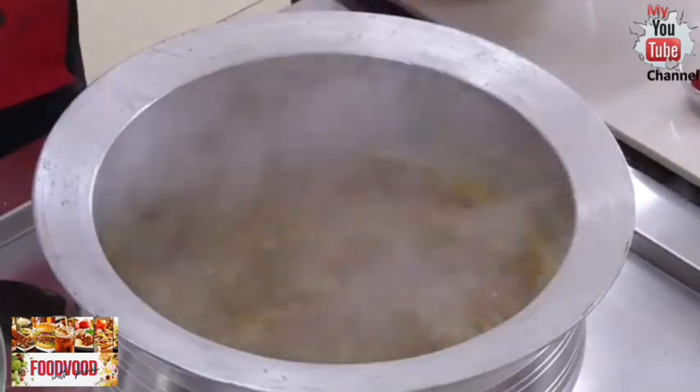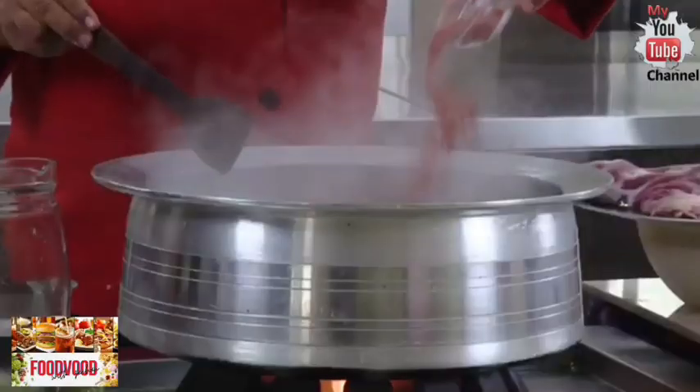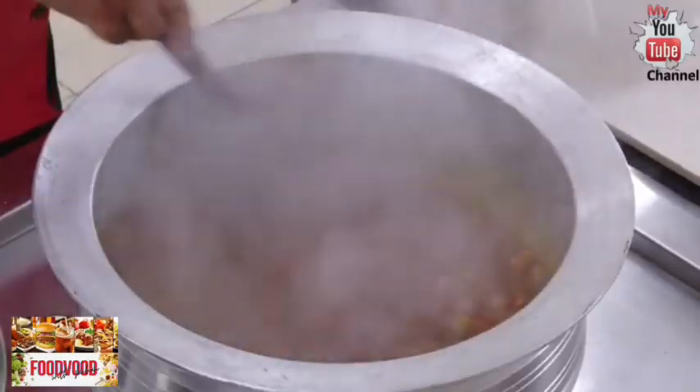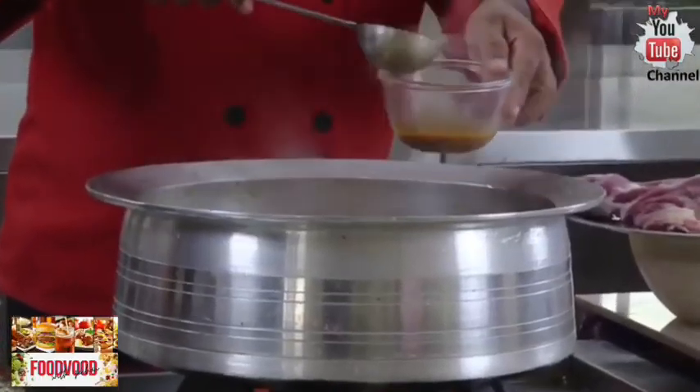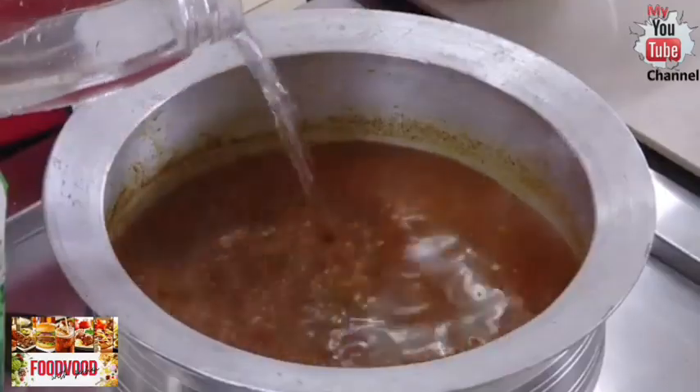I'm going to take some of the gravy just to make sure the seasoning is good. After adding tomatoes, add chili powder — if you are a mild eater you can add a little less, but for me this is good. This is the same gravy I'm going to serve at the end. Now add the water to cook the lamb.